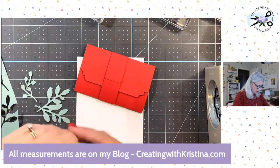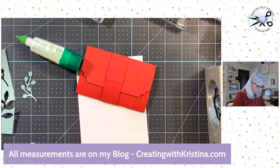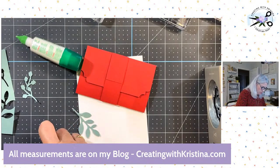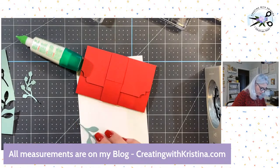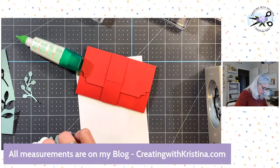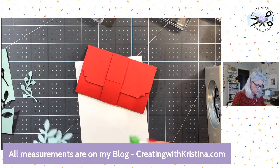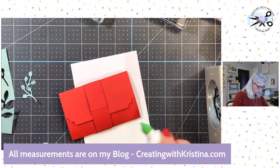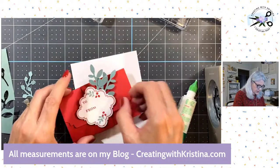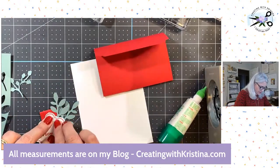I need some adhesive back here. Make sure I'm doing this how I want it. There we go. Now last but not least, we need to have it on the tag here — I'm just going to put a strip of glue right there. I'm going to take this off just in case I don't want to get glue here. What do y'all think?